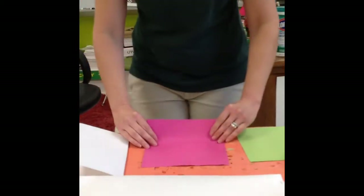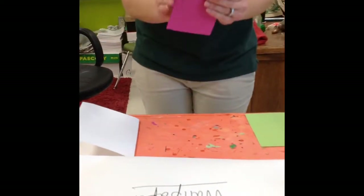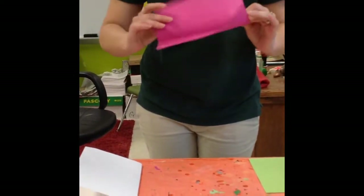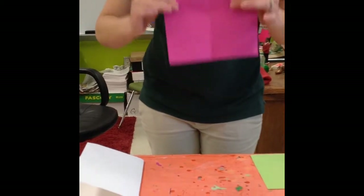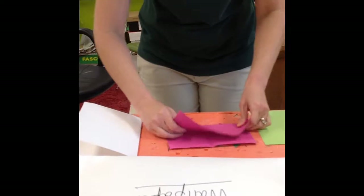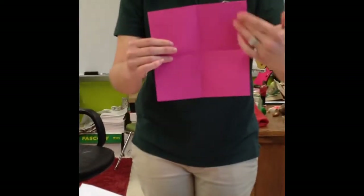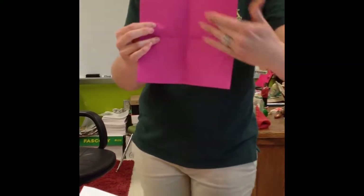First thing I'm going to do is the flower. I'm going to fold it in half one time, like this. Open it up. I've got a crease down the middle. I'm going to fold it in half again, so that when I open it up, I have an X.